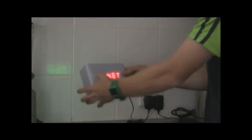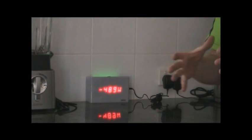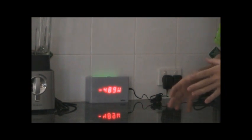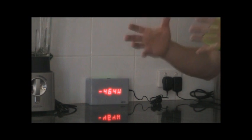If we click it again it gives us a net power readout. That net power readout is obviously the power in use minus the solar generation on the roof, which gives us a negative of 464 watts being exported to the grid.